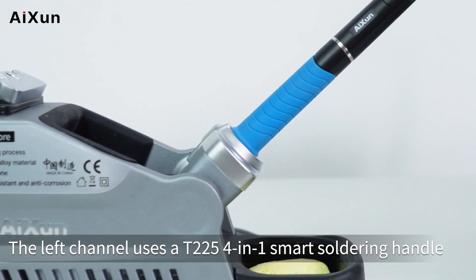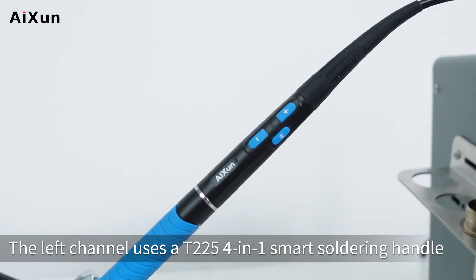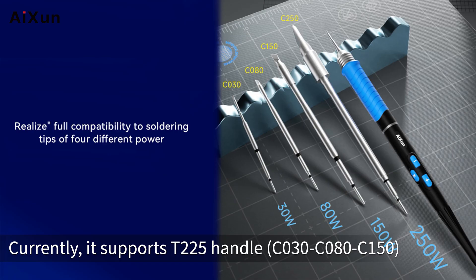The left channel uses a T2254-1 smart soldering handle. Currently it supports the T225 handle, with tip models C030, C080, and C150.